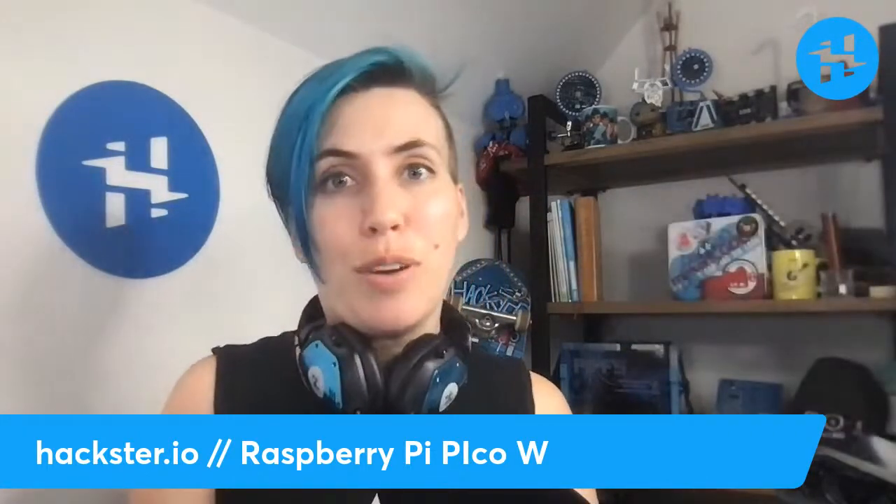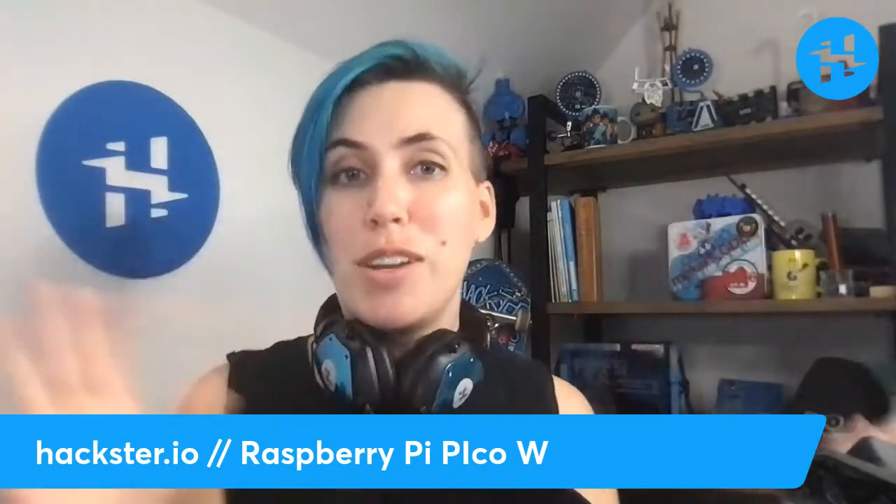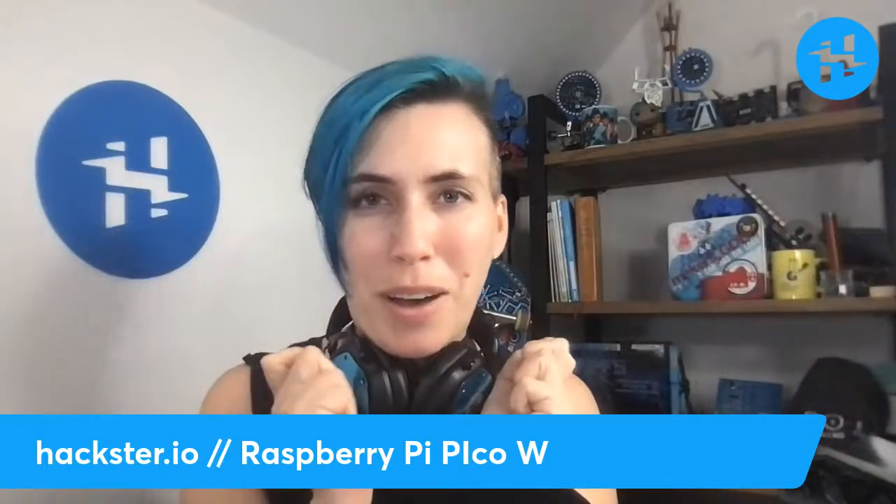Alrighty, Haxers! I don't know about you, but for me, an exciting Friday night means getting a package from the excellent Evan Upton, the founder of Raspberry Pi. Well, not directly from him, but initiated by Evan. And it contains the new Raspberry Pi Pico W, which is the talk of the town right now.